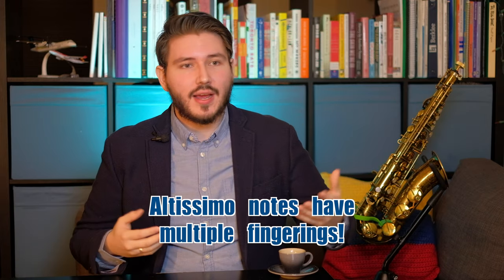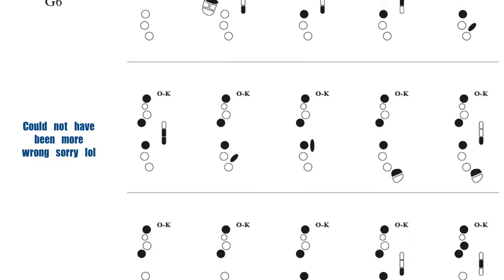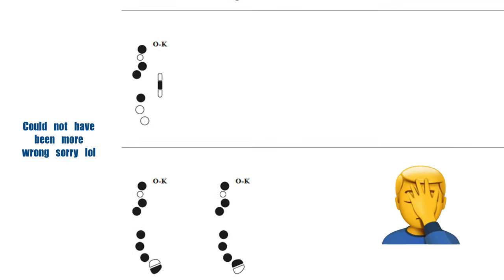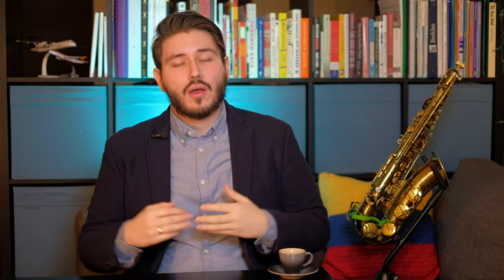The most important thing is that Altissimo notes have multiple fingerings. An Altissimo G has, I believe, about three fingerings. It's very important to understand the functionality of all three. One is because it's easier to chromatically go up to G, while another is the more in-tune version of that G. So it's very important that you understand there are different fingerings for each note, and each of those fingerings has a benefit that will help you when choosing on the spot, whether you're improvising or not.